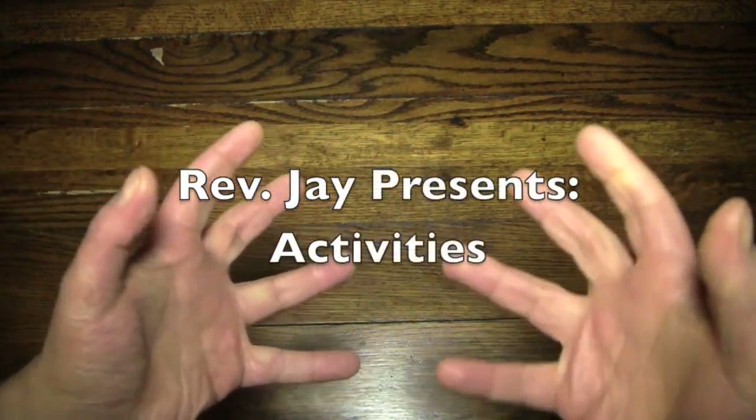Hello again everybody, it's the Reverend Jay Goldstein, and no, it's not time to do the Harlem Shake — it is time for another episode of Activities! Yes!